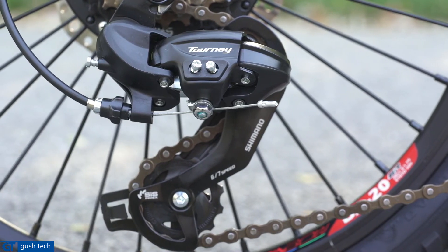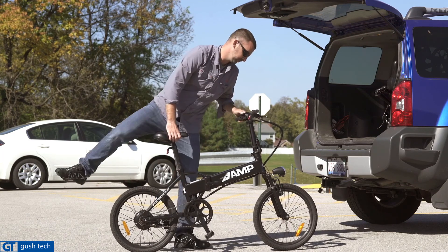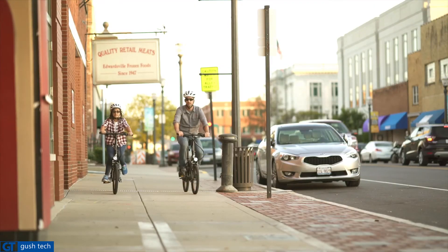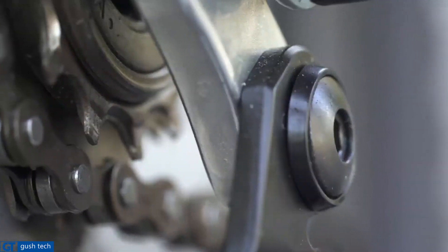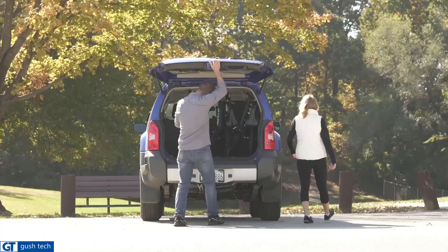We want every home in America to have an Amp Aaron bicycle. That's why we're doing this crowdfunding campaign. We're coming to where the consumers are to offer them this incredible value at a wholesale price. Because of our experience, we're able to bring you a high-quality, dependable product with a great warranty very quickly. Back the Amp Aaron, check out our rewards, and don't miss an opportunity to have a ton of fun.